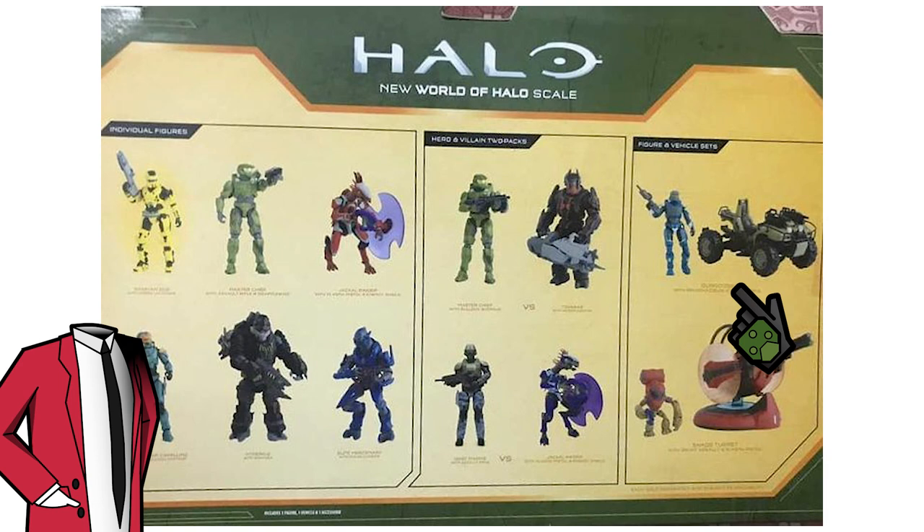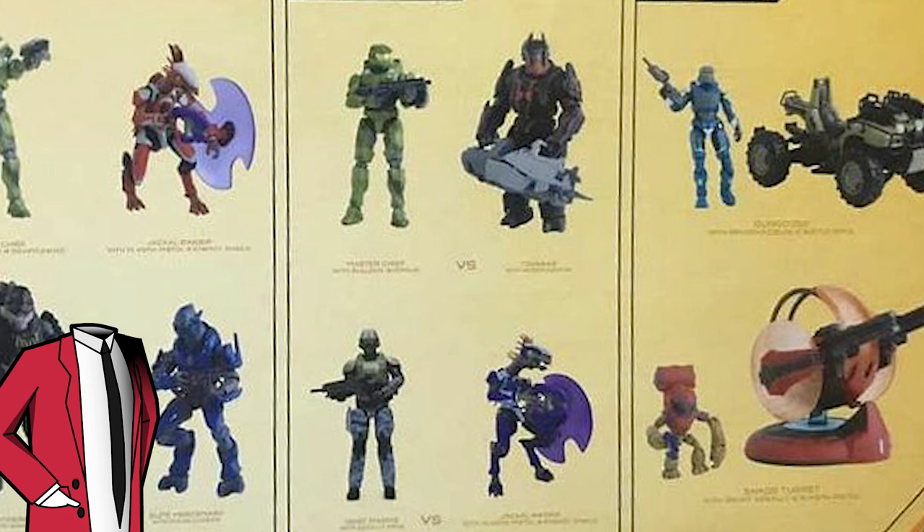First up we've got this picture — on the left we've got the single packs for Series 3, which I've already made a video on, but on the right we've also got two new vehicles. For now we're going to focus on the middle of this picture, where we've got two new Hero and Villain sets. If you missed these sets, in Series 1 we had three of them already. These Hero and Villain sets are basically a pack which comes with two figures, two weapons, and two bases. I really love these sets; sadly there weren't any in Series 2, but here with Series 3 we get two new ones.